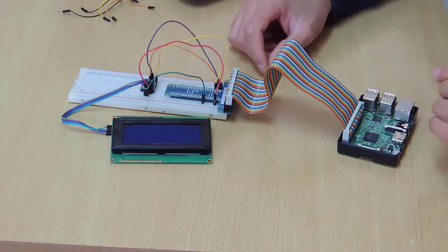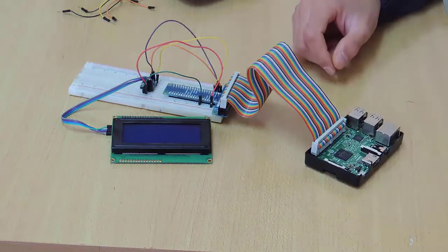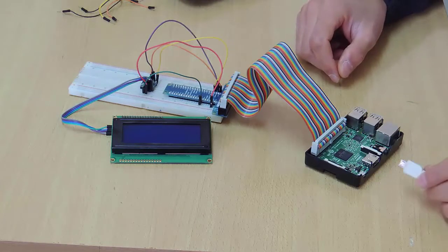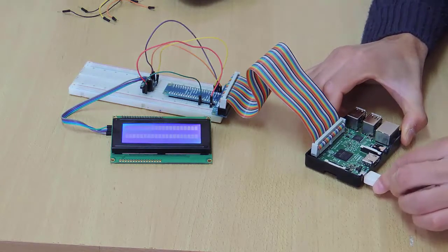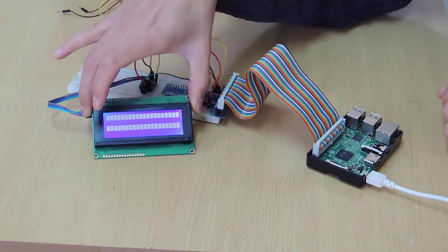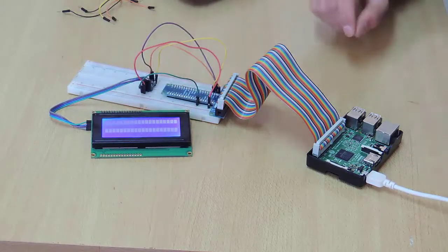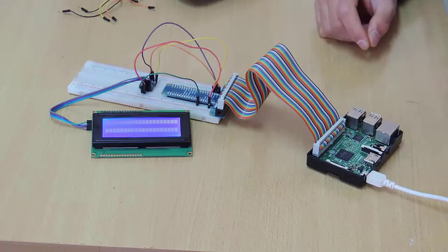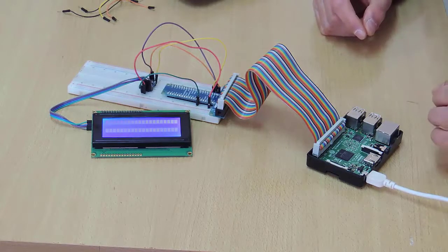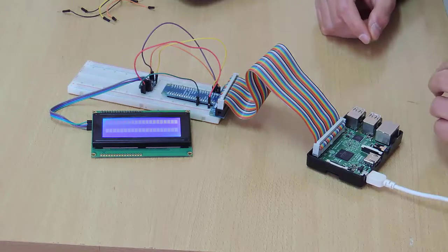Now, we have finished the connection of our I2C LCD display with our Raspberry Pi. We can safely connect our Raspberry Pi to the power supply. As you can see, the LCD display is turned on, but we haven't yet programmed it to show any text. In the next video, we will see how to install the driver for this LCD display and how to display and control text on it. See you in the next video.